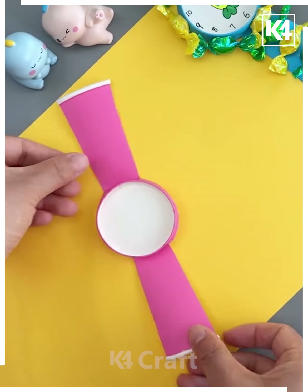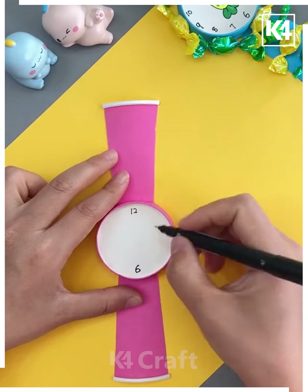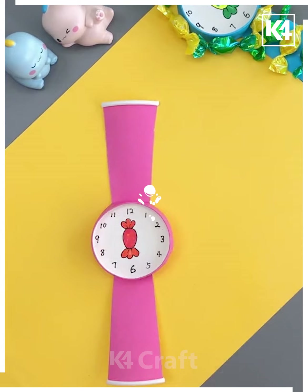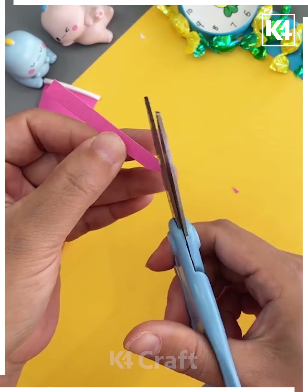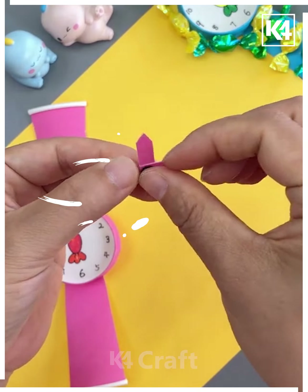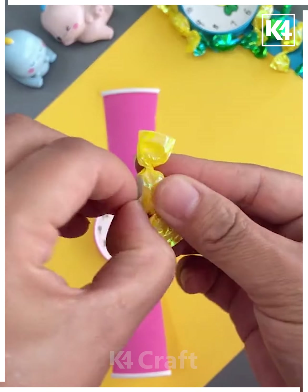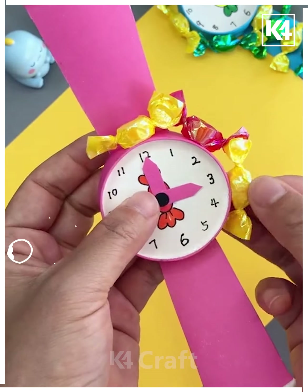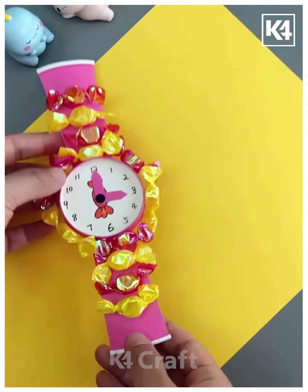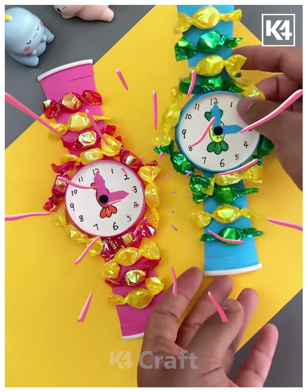Here we are using cardboard to make a snowman, making its face. Now using a strip and making small cuts on each corner, then wrapping it around the neck of the snowman — so it's a muffler. Using sticky strips that will look like its hands, then using a fruit cover around it to make its cap.